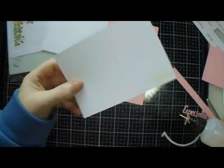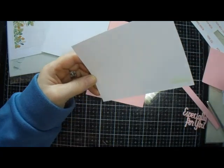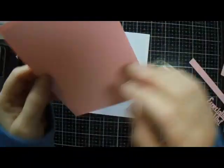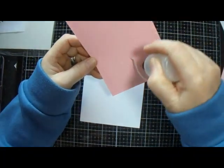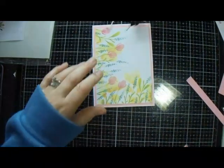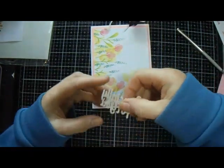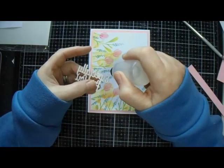Right, we're back. I have cut this down to three and three-quarters by five and three-eighths, and I'm matting it on a pink card that is four by five and five-eighths. That is going on my card base which is eight and a quarter by five and three-quarters, scored at four and one-eighth. I have also taken a die from my stash and cut it out in the same pink cardstock. I want to put it right there.